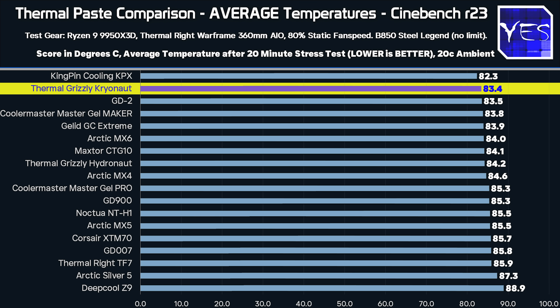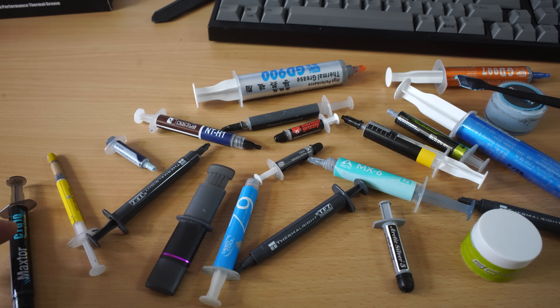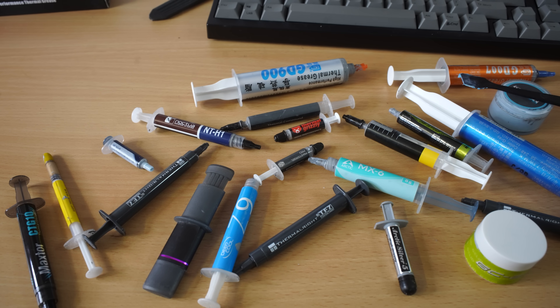Also right at the top of the list, you'll notice the Thermal Grizzly Cryonaut, which is their high-performance thermal paste outside of liquid metal. We are not going to be testing liquid metal thermal paste in this comparison — the reason being they are capacitive and conductive, so they can cause issues if you use too much and require a lot more finesse. Arctic Silver 5 is an exception, though its performance results weren't that good.